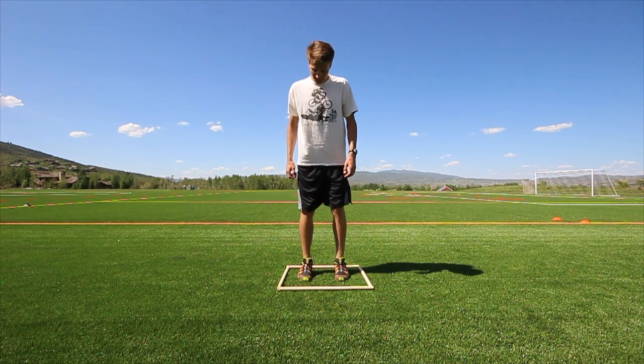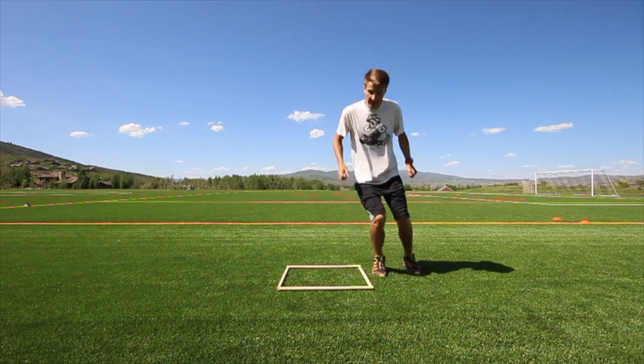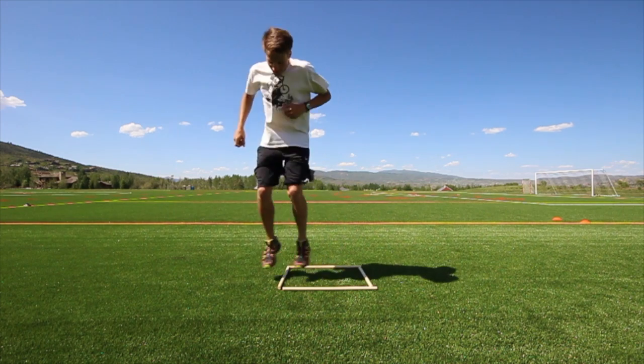For the barrier jumps, set up four hurdles. Start in the middle and then jump out of the box in each direction. Make sure you focus on good balance and quick foot contacts.